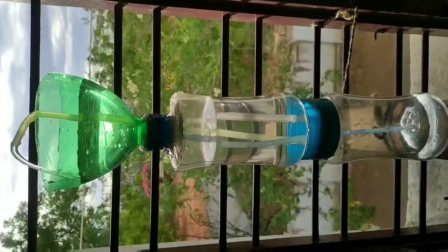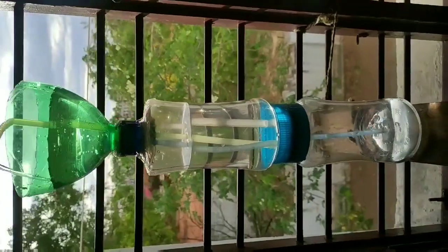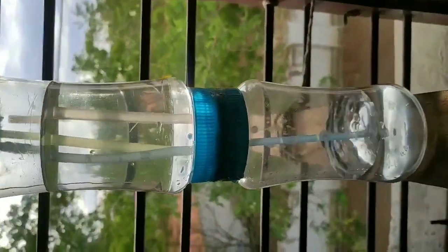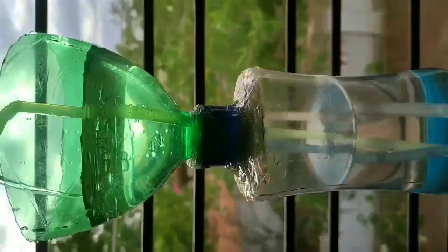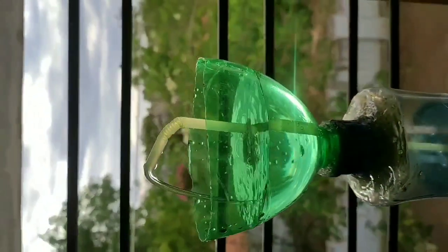Hi friends, this video is called Heron's Fountain. One name is Heron, a mathematician from ancient Greece. In this YouTube video, we will show you a non-stop fountain.